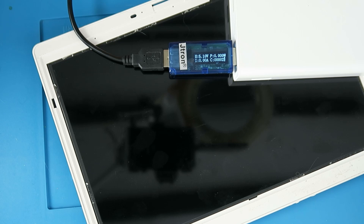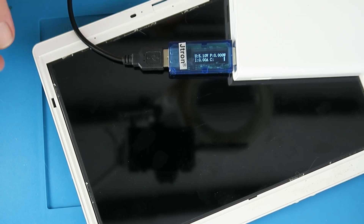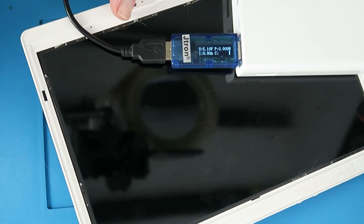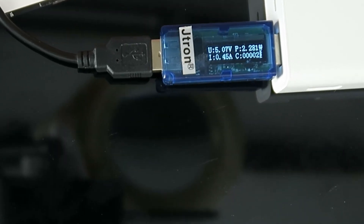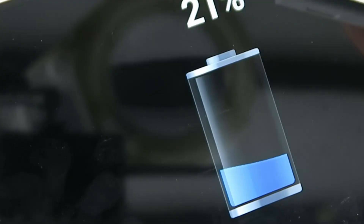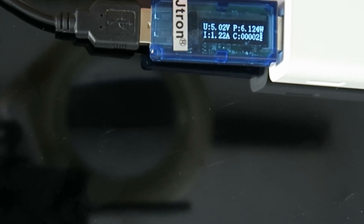Now it's time for the acid test to connect the charger up. We're looking for the current there and obviously the device should start up. I haven't ordered the replacement digitizer yet for this one — it all depends upon this test. 0.45 amps, 0.51 amps, 21 percent and the current has now risen to 1.2 amps. Another result.